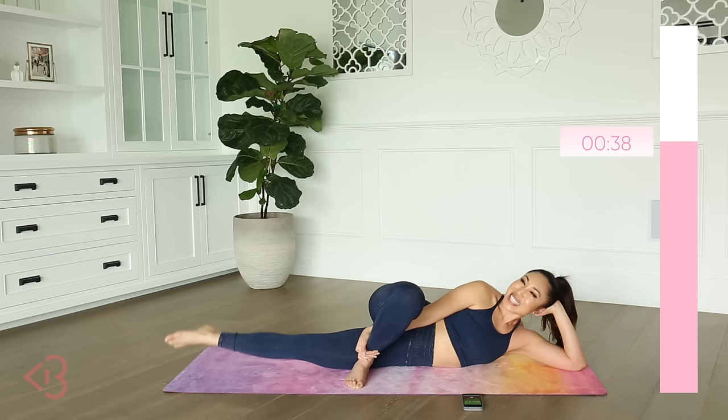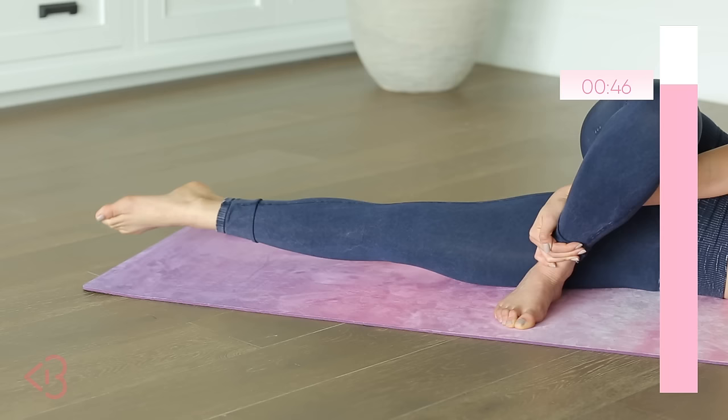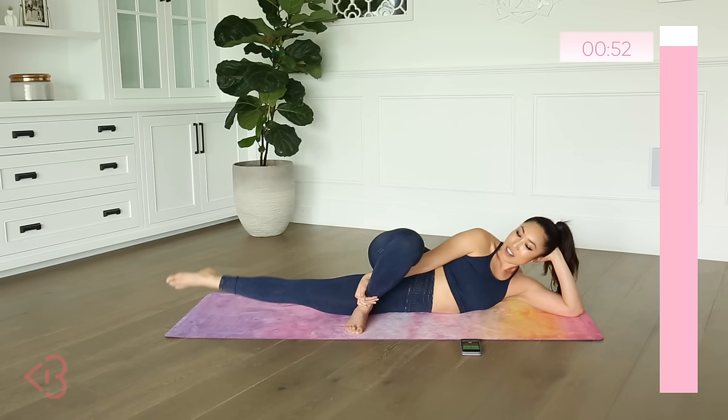We're not done with this side — we still have a couple more things to do on this side. It is the beginning of March and I am so excited. Rest. It's kind of weird when you have a timer that sounds exactly like you — because it is, it's my voice.